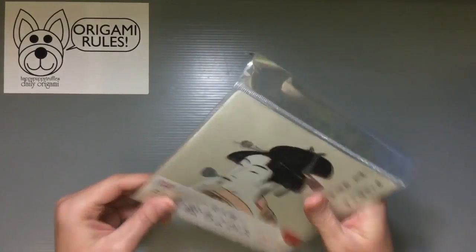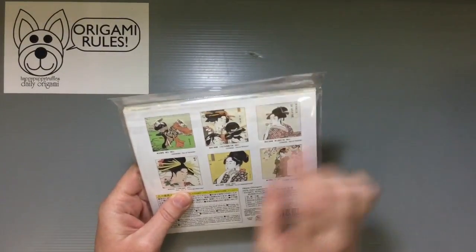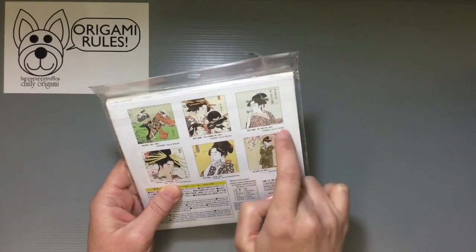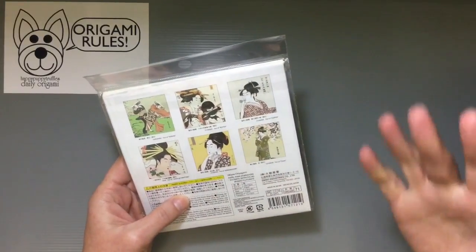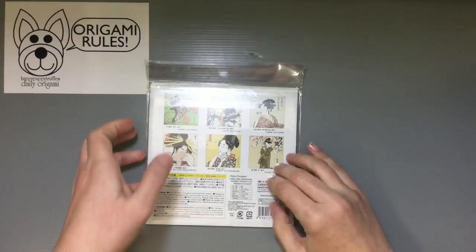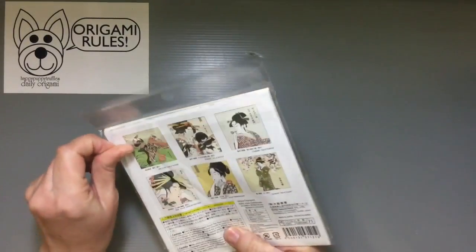Let's crack it open and take a look. It does list here which artist it is and from which particular artwork the image is taken from. It's sort of like a zoom in to part of the image, so it's not the entire work of art, but you do get part of it. That's kind of cool.